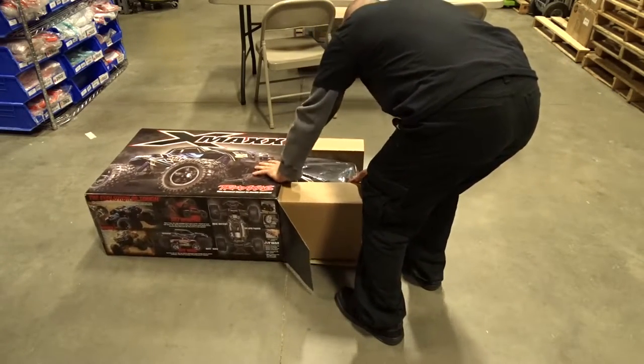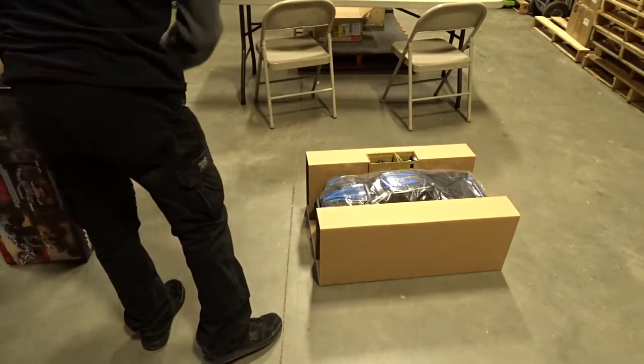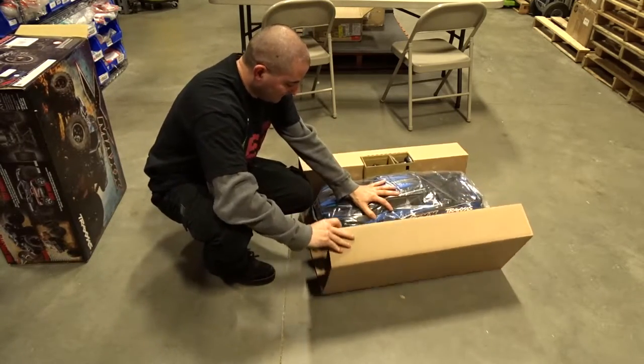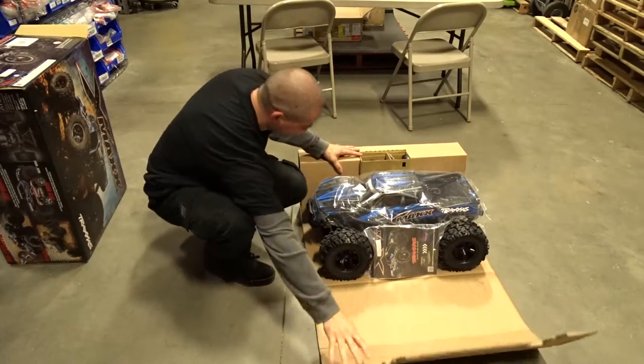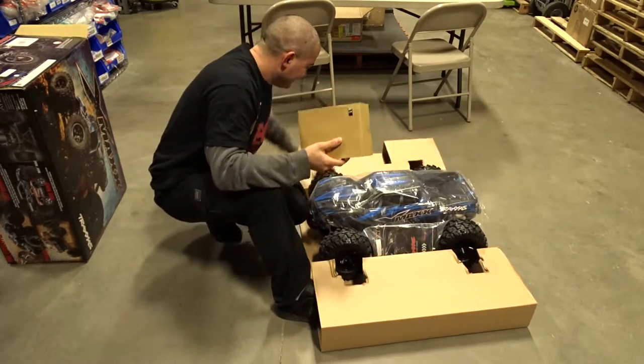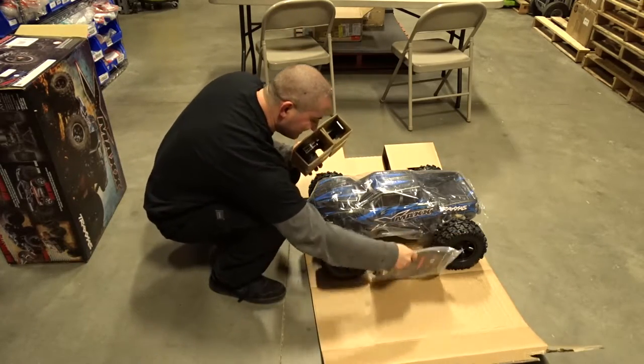And it's stuck. Oh yeah, this is gonna be crazy. I cannot believe how big this thing is. This is unbelievable.